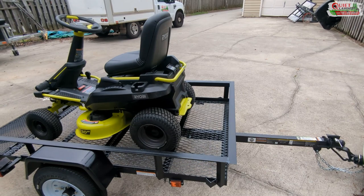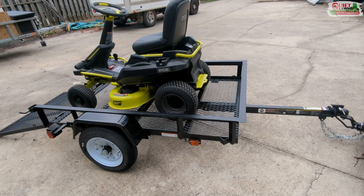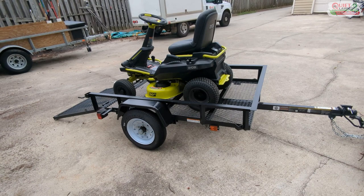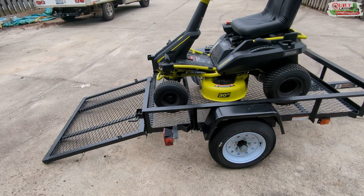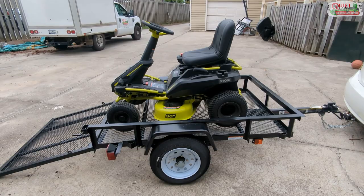We may run into some lawns with back gates or situations where we can't get the 30-inch in, so we'll keep a 21. The good thing about the 21s we use is you can fold them up and stand them vertically, so the guys can just take them right off the trailer when needed. Here's the setup — I'm going to send this out tomorrow, see how the guys do, see if they have any issues, and I'll update you as we go.